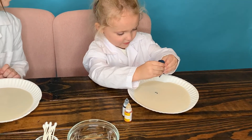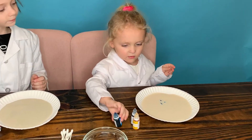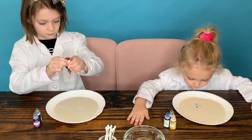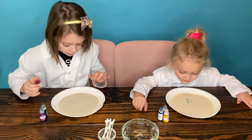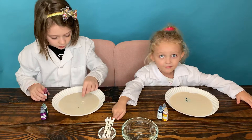One, two, three. That's good. One — it just popped. Oh boy. Two. Two, one. Oh! That's it.